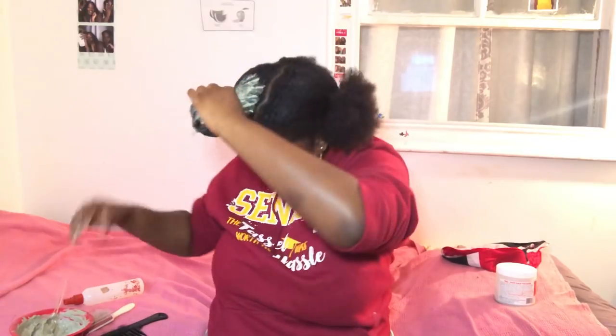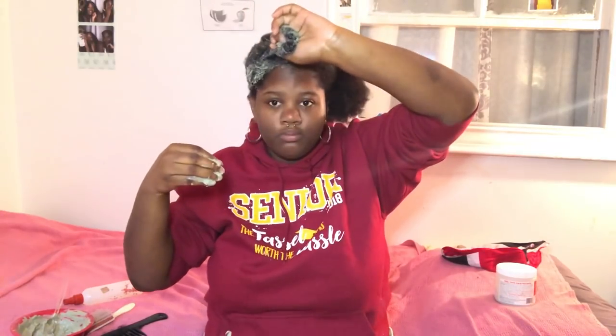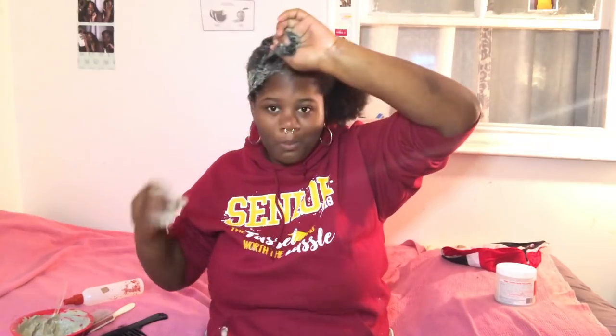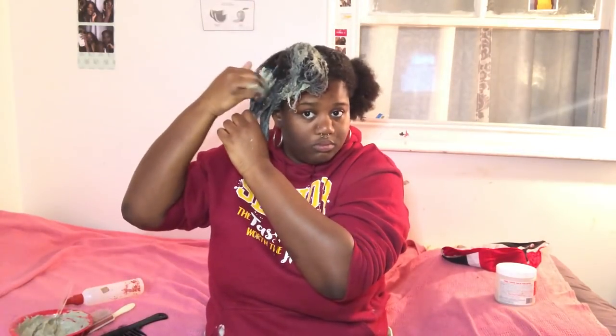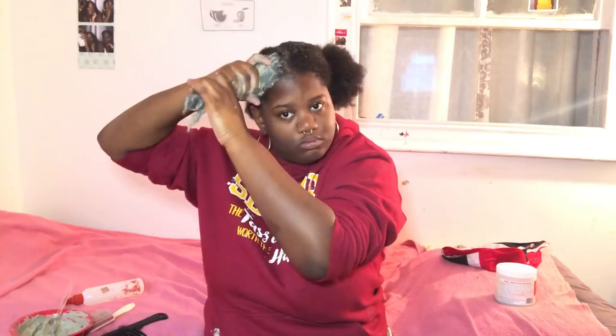Starting at the roots, section it and make sure it's getting on every strand of hair. Make sure you make enough of this because towards the end I started running out and I was being lazy. I always make a mess with this stuff — that's why I roll my sleeves up. You can use an applicator brush like you'd use for hair dye, but I feel like that's unnecessary and the clay is too thick for that, so I just use my hands.